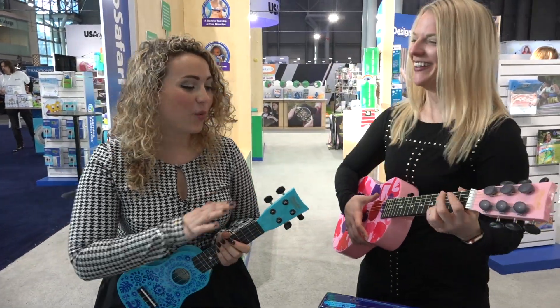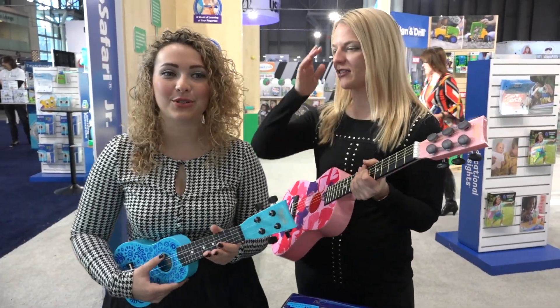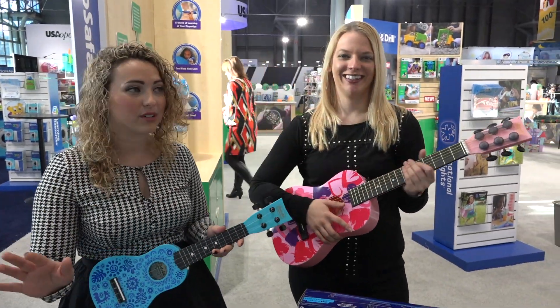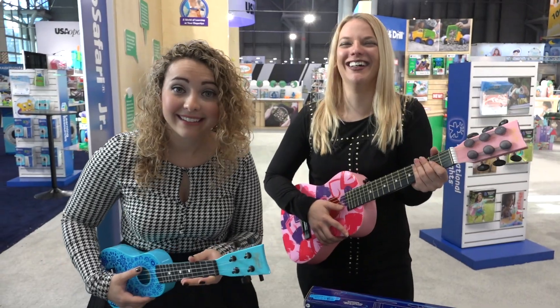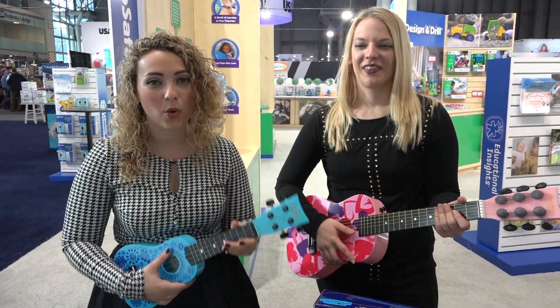So we are playing with hundreds — thousands, even — of new toys for the year. And most of them are not out yet. So we are giving you a sneak peek at some of our absolute favorite toys from Toy Fair.